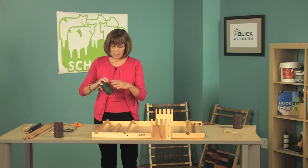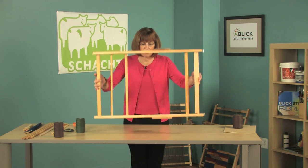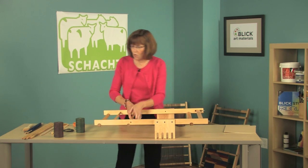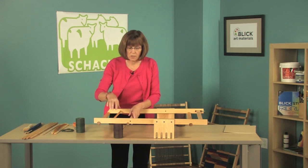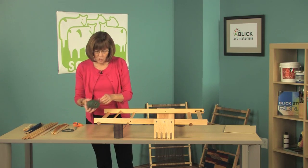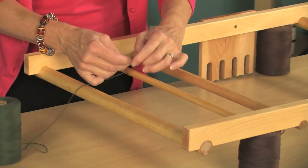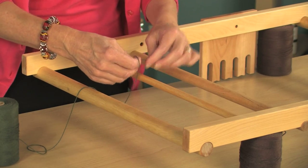After you have those finished, it's time to put the warp on the loom. I'm going to turn the loom over and then steady it with these cones of yarn. On this loom you're going to be winding a continuous warp, so you're always going to be going around the loom. I'm using cotton carpet warp and I'm going to start here on my warp bar and tie a good square knot.